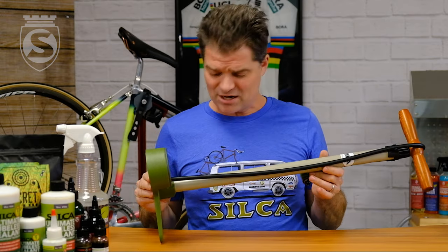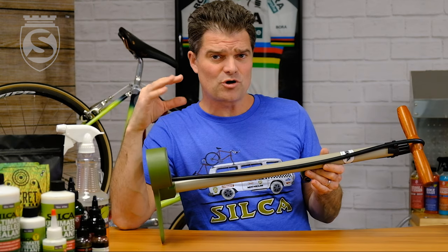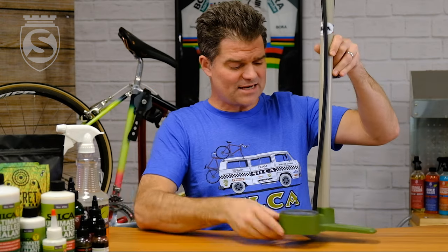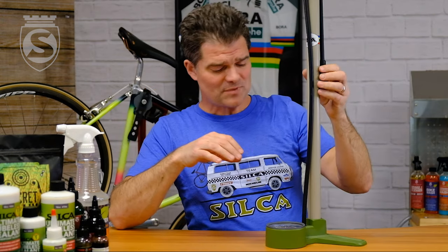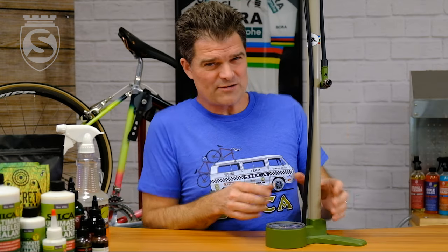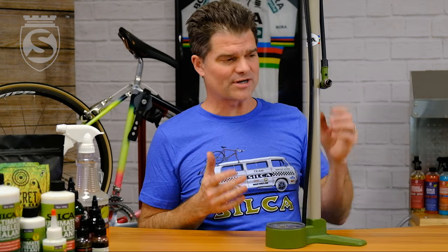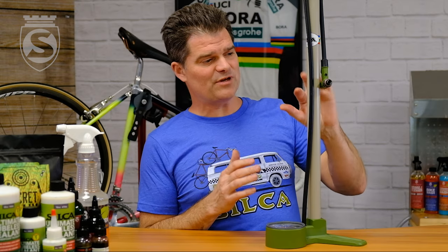Those of you who know the Silca history may know that back in the late 80s — like '89, '90 — Silca launched a pump called the Terra for mountain bike, and it had an oversized barrel. Unfortunately, the barrel was so big that you could only, with all your body weight, get it up to about 80 PSI, but it also had a gauge that went up to 210 PSI. So it kind of missed the boat — it was not a commercial success. What we've done here is picked a 30 millimeter diameter barrel, big enough that it moves a lot of air quickly, but not so big that you can't get to higher pressures if you want to.